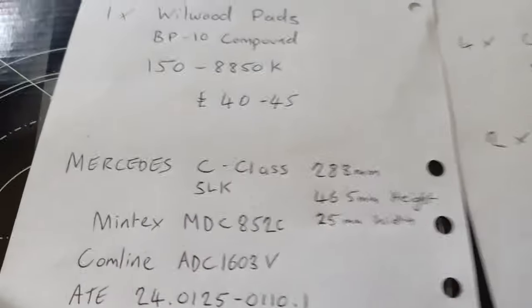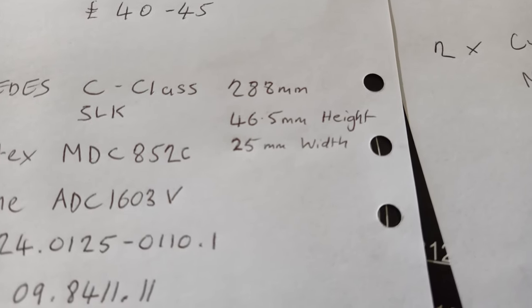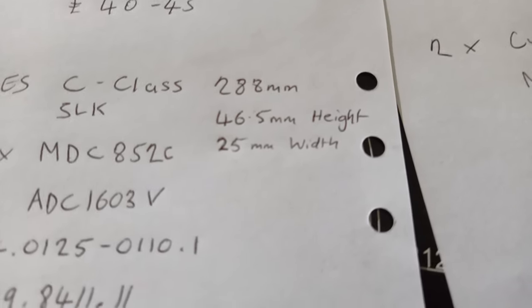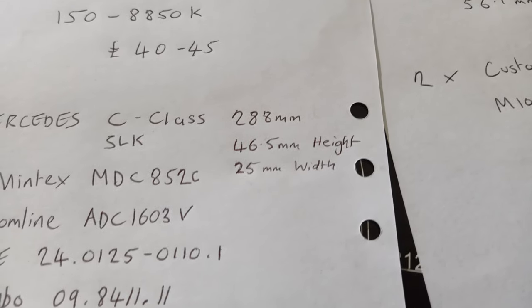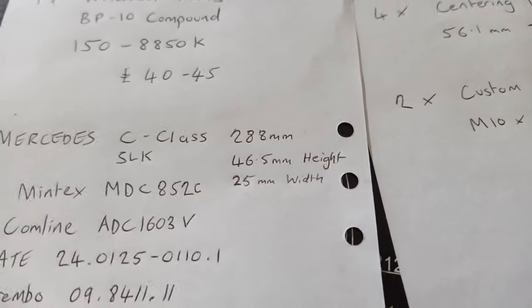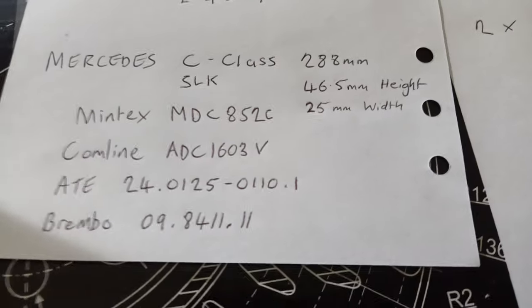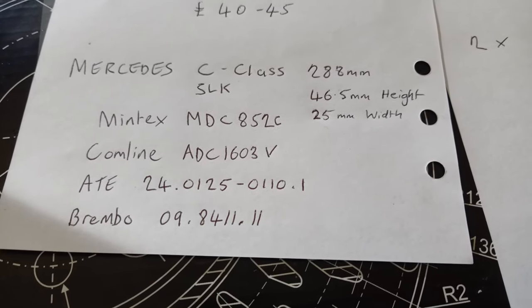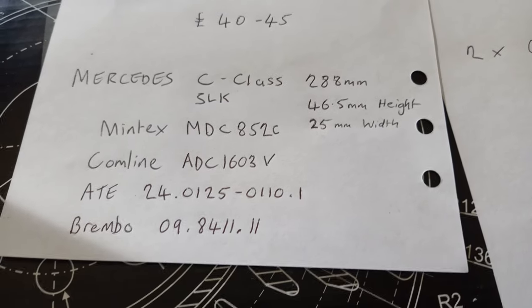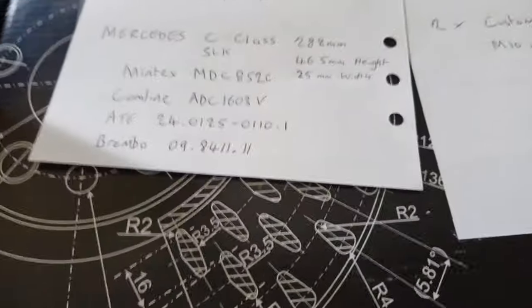The disc is a Mercedes C-Class or SLK at 288 millimeters. The important measurement is 46.5 millimeters height. There's another Mercedes disc from the A-Class at 44.5 millimeters — you don't want that one, make sure it's the 46.5 version. There are a few common part numbers and brands. These cheapest ones are Duratec — about £32 for the pair delivered.